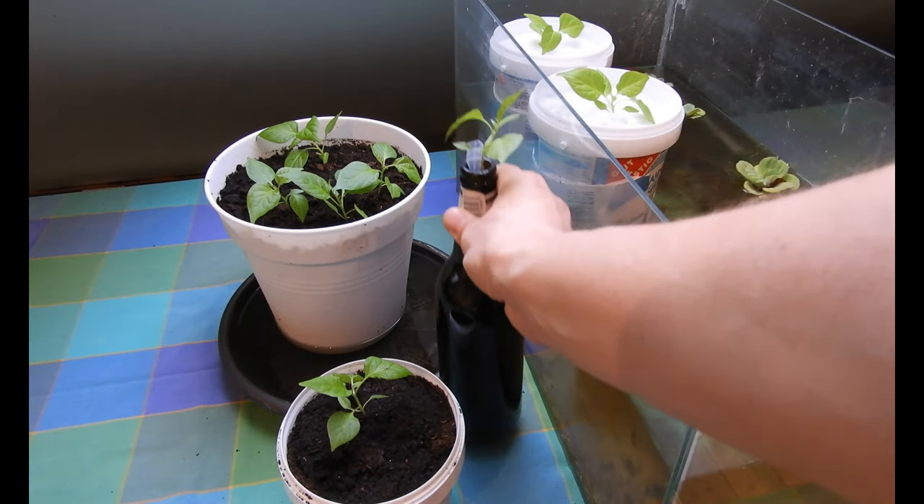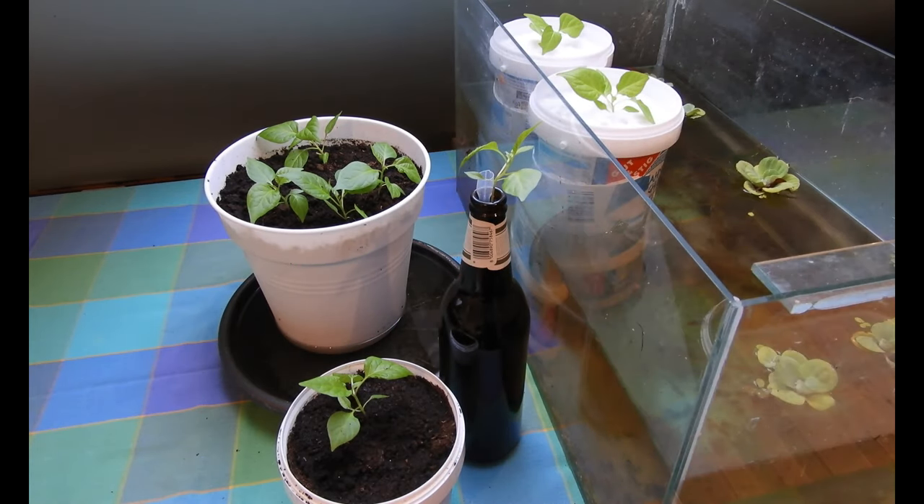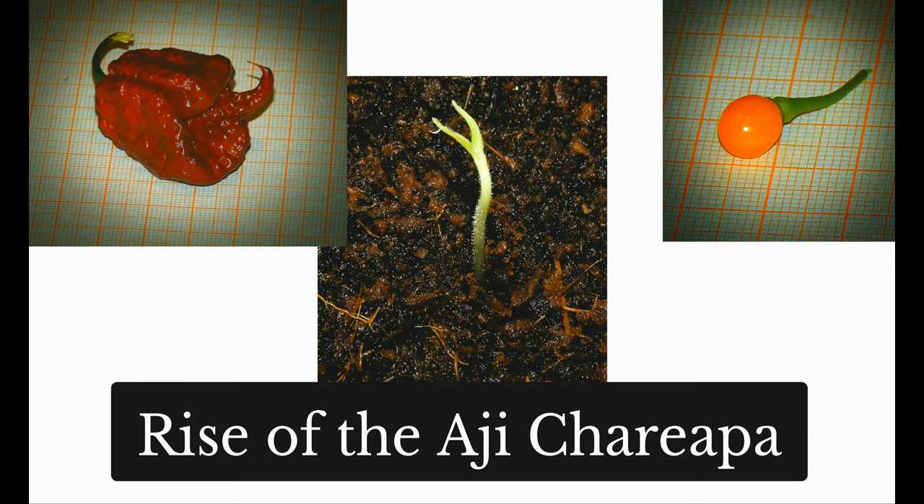I think this new line will be the future of my breeding program. I hope to combine the excellent taste and small size of the Ahi Charapita with the extreme clean pure burn of the Carolina Reaper chocolate.